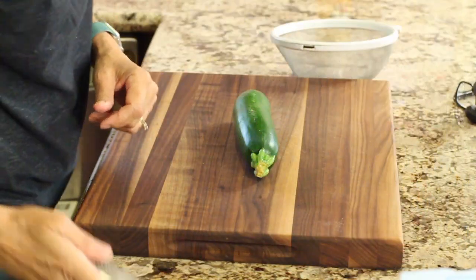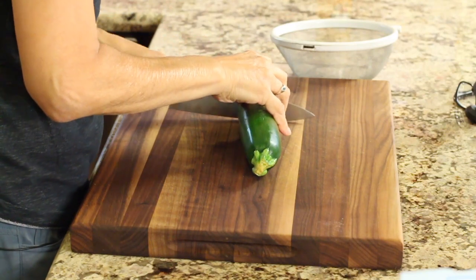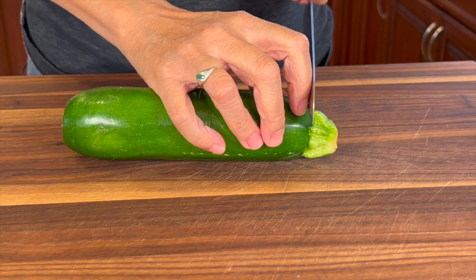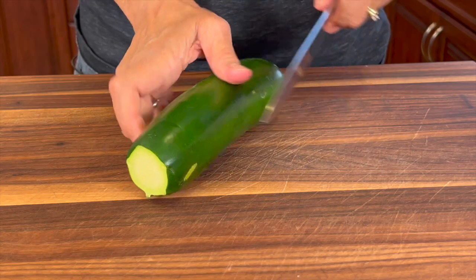Chef joke number one: what do vegans wear when they go to the pool? A zucchini! I'm gonna work on the zucchini first because it needs time to drain. We want to get as much of the liquid out of the zucchini as we possibly can so that it doesn't make our zucchini bread too wet.